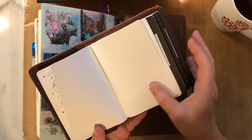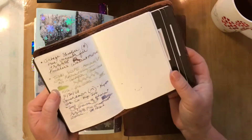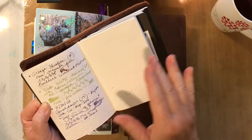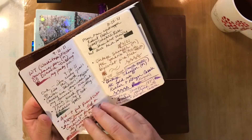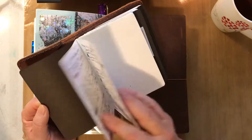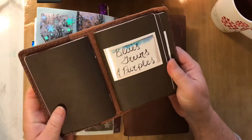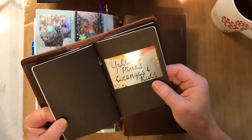The first booklet is the 'currently inked' log. Every time I change an ink in a pen, I put the date, the pen, and the ink. It's always current — if I flip backwards, everything from the back is what's currently inked. For swatching, I have them separated into blues, greens and purples, and yellows, pinks and oranges.